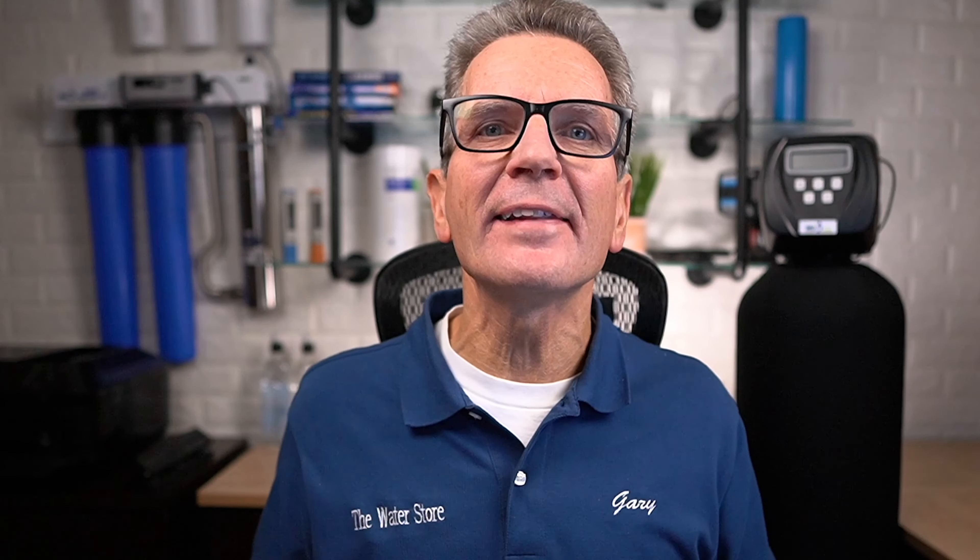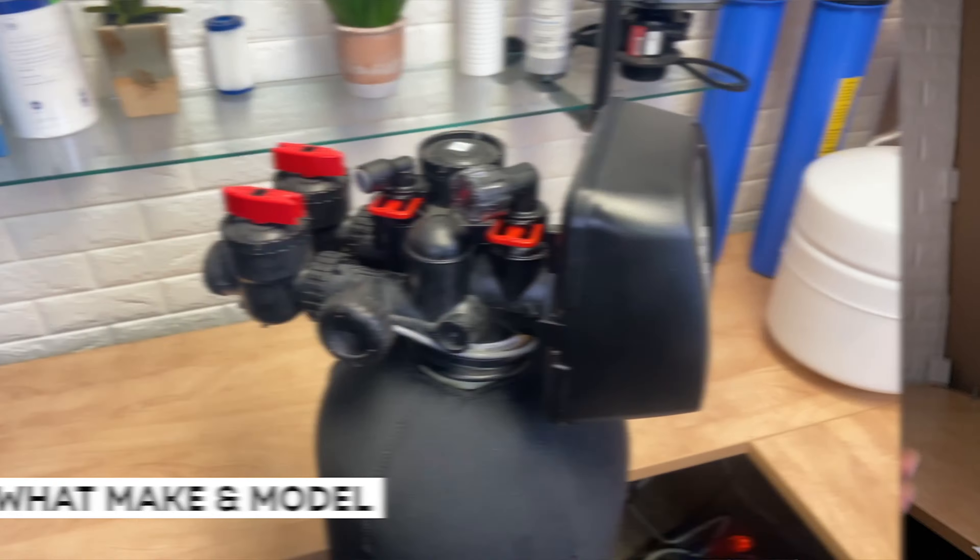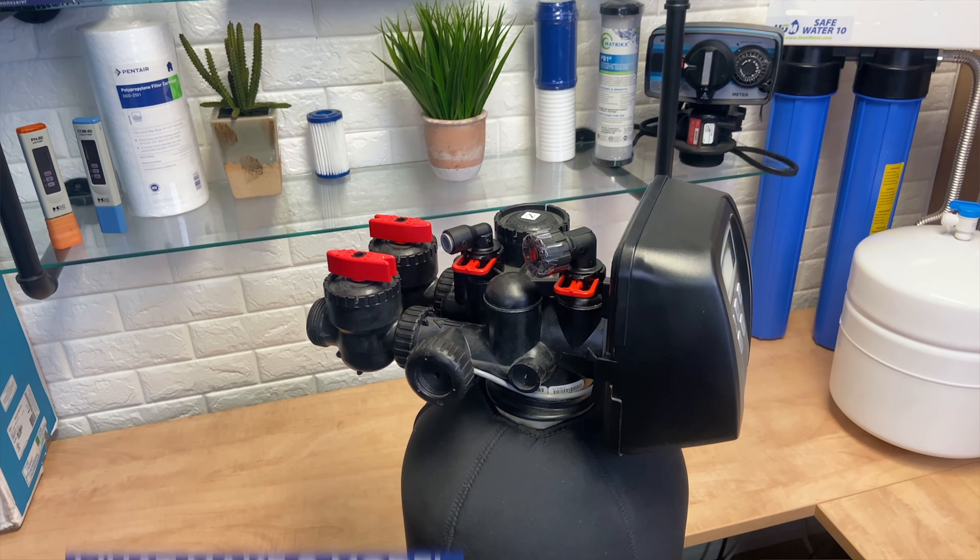By the end of this video you'll know where to start, what you'll need, how to do it, how often, and what you should definitely not do to make sure you maintain that tannin filtration system like a pro. The first step in maintaining that tannin filtration system is knowing what make and model you have. The basic maintenance is the same but there are some minor nuances from different models. Today we're going to talk about maintaining the tannin filtration system that uses the CLAC WS1 valve because it's the best in the business.